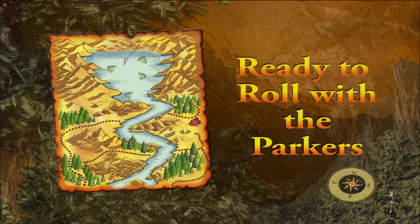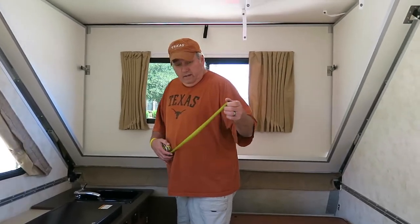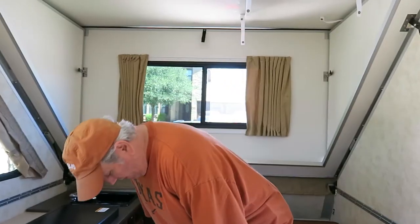Ready to roll with the Parkers! For those of you who have ever watched the TV series about tiny houses, pretty much the same holds true for tiny campers. There's a lack of storage space, so you need to build storage space and make it as efficient as possible.